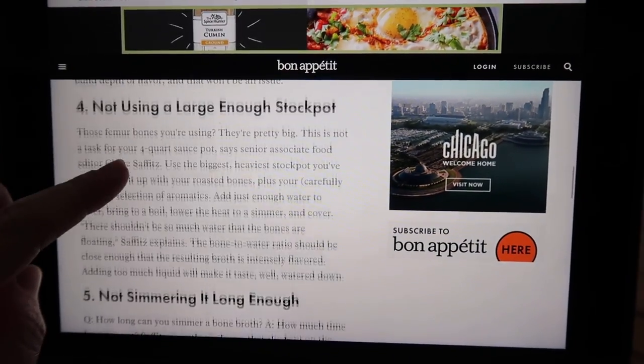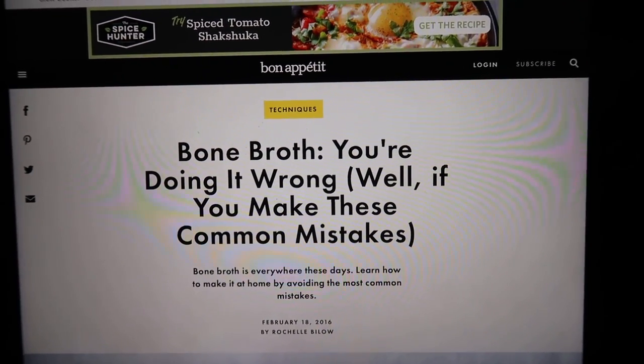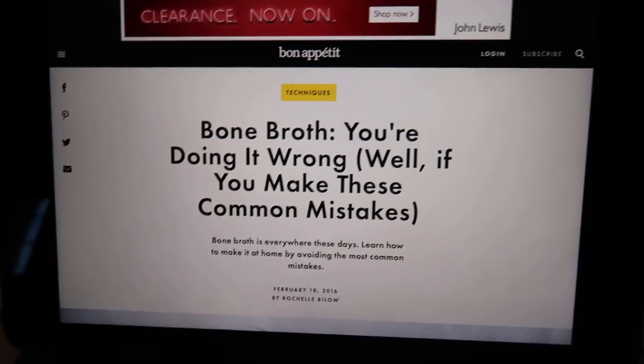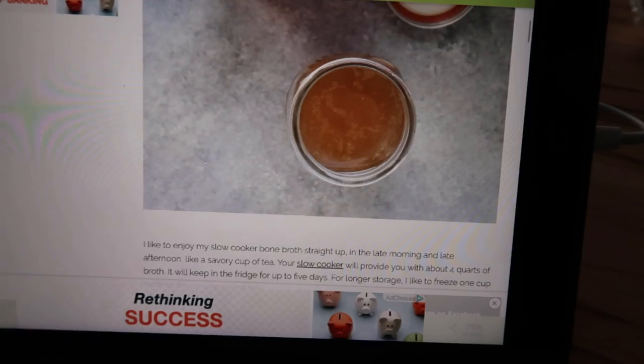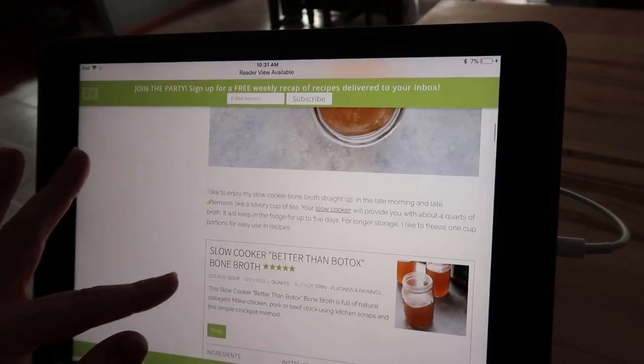I found this article on Bon Appétit called 'Bone Broth: You're Doing It Wrong,' which covers common mistakes I've probably made every single one of. I'm also following this site, Platings and Pairings, which gives direction on making bone broth in a slow cooker. Everything I've read says you can have it simmering for 24, 48, or 72 hours, and I don't like the idea of having my stove on that long, so I'll use the slow cooker method since keeping it on low doesn't freak me out as much.